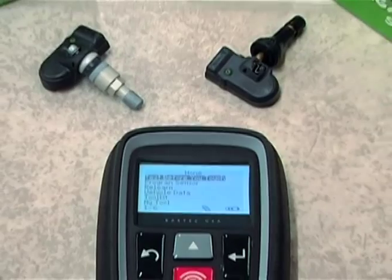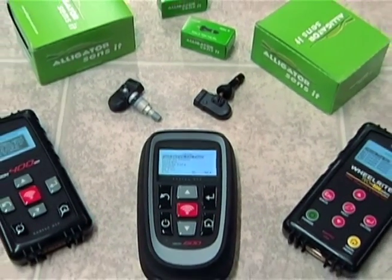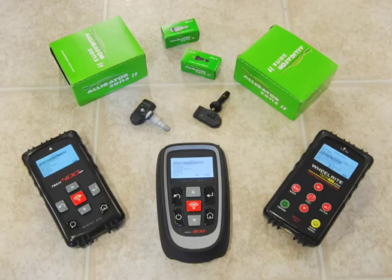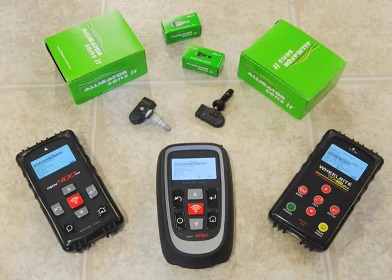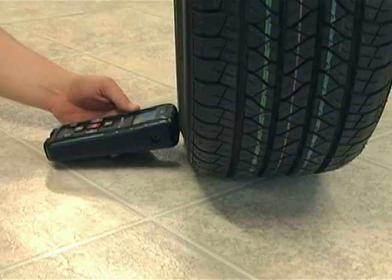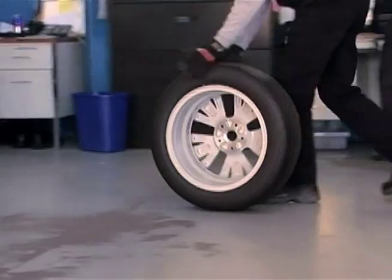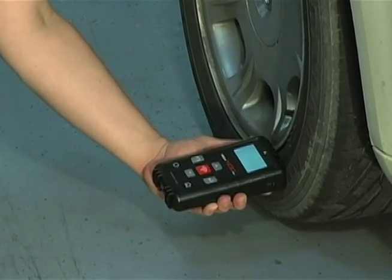There you have it — another sensor option for your Bartek Tech 400 Plus, Tech 400 SD, and Tech 500 tools. Bartek was first to market with at-the-car sensor programming, so it made sense to include Alligator Sensit on our popular TPMS service tools. Bartek proves it over and again: when you partner with a TPMS tool manufacturer that continually adds value to your tool investment, your ability to service more vehicles grows and that helps your bottom line.